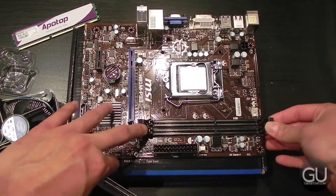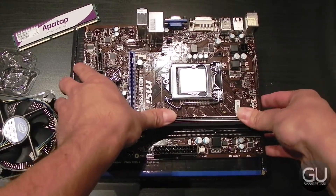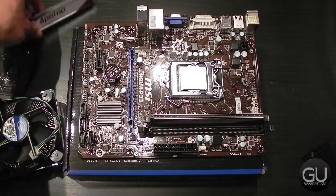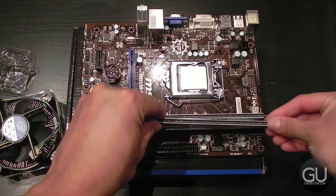We have two DIMMs to put into the slots. You just open up the latches on both sides, align the stick in the slot, push down for the latches to close back up, and then do the same thing for the second stick.